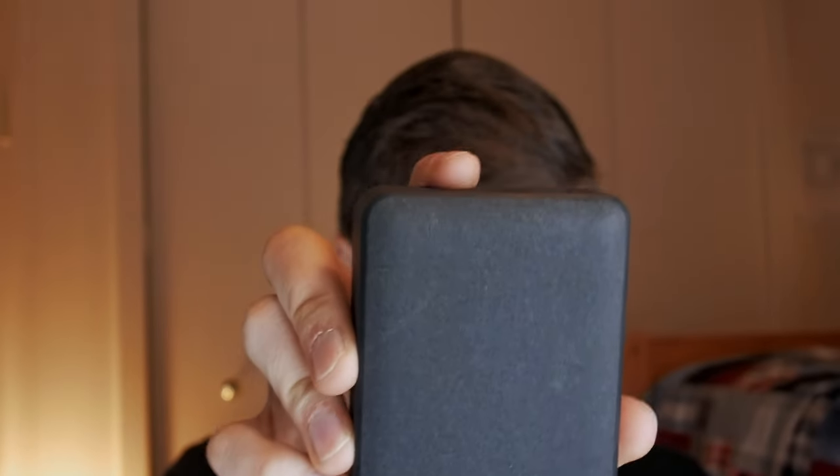So what did I replace it with? I decided to spend some money — I believe the new one was $69.99. I got it from Micro Center. It's this sleek little unit with no name brand visible on the outside.